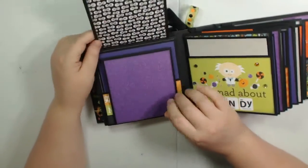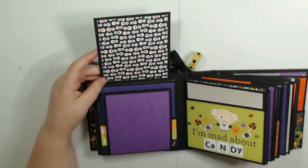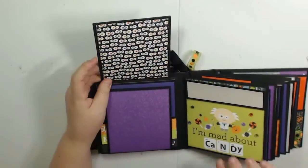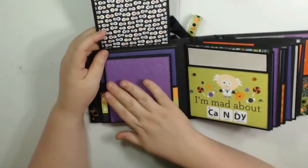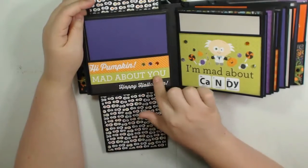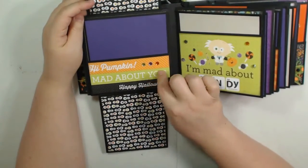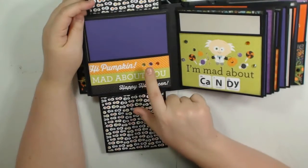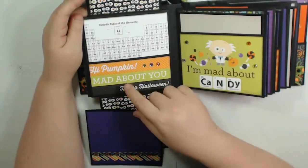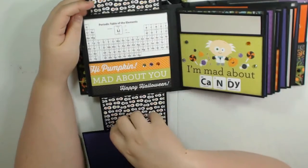This does not have a magnet — it just stays closed by itself. There's a space for about a 4x4 photo, maybe a little larger, and you can get a photo here. This flips down for a photo here. This is a pocket, and I used the border sheet to mat it with some rhinestones. On the pocket part, I used a cut-apart that I cut to fit here — the table of elements.